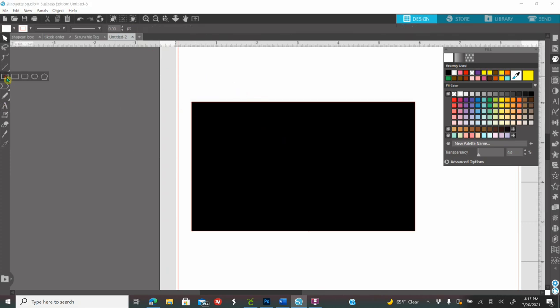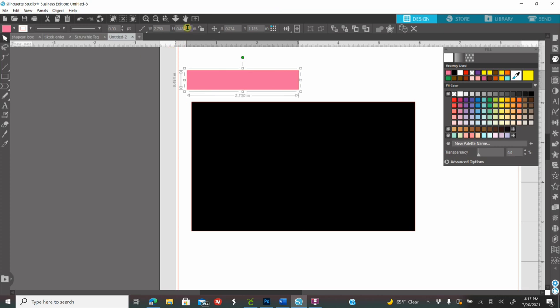Now I also want a small tab. Go back to shapes, click on the rectangle, make any size rectangle, color it so you can see it. While it's selected, go to the width and type 2.75 and enter, then on height type 0.75 and enter. The reason it's 2.75 is because that is half of 5.5 — I want this tab to go right on the top.